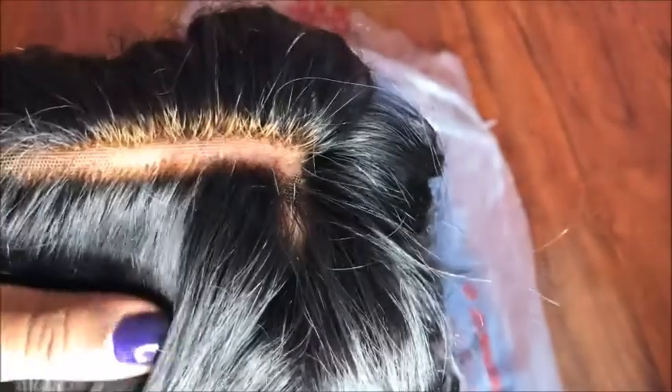Hey guys, so today we will be coloring my old Saint Martin wig. This was pretty much one of my first clips that I ever made with a closure. As you can see, I had bleached the knots and then ended up getting the dye on the hair itself. Also, the closure itself is just too thick, so I'm going to try to thin it out. Overall, this hair was from Yolissa Hair and it's very brown, so I want to color it black.